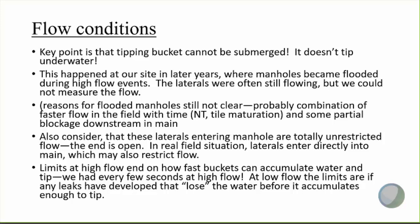The instrumentation limits are really at the high flow end — how fast the buckets can actually accumulate water and tip. When we had very high flow, we had tips occurring every few seconds. At low flow, the limits are really if leaks have developed over time where you're losing water — maybe just as fast or at least appreciably — before it accumulates enough to tip. That's not generally a problem, but it can develop.